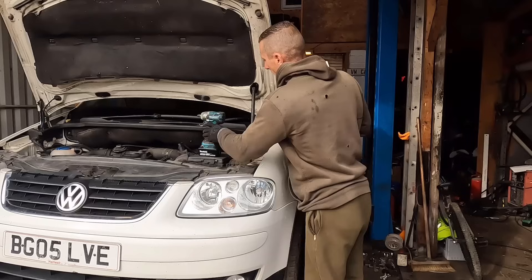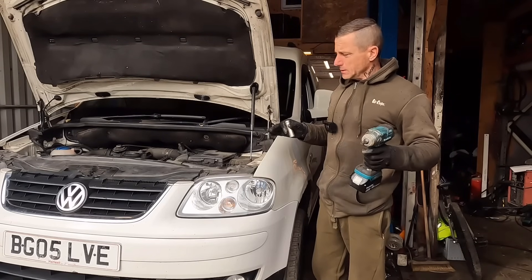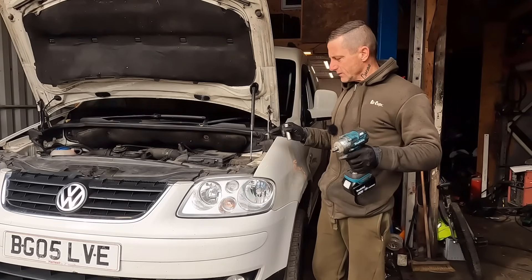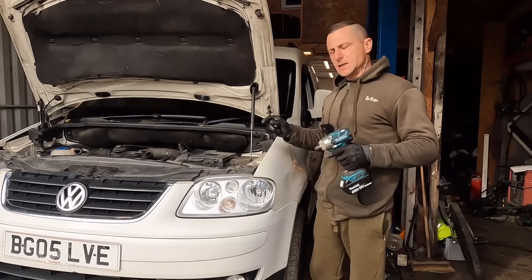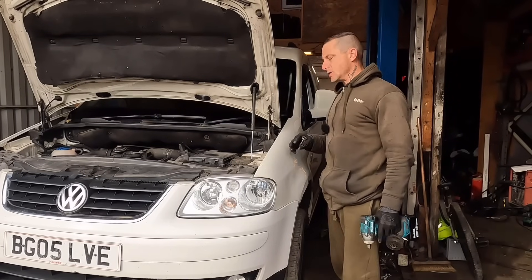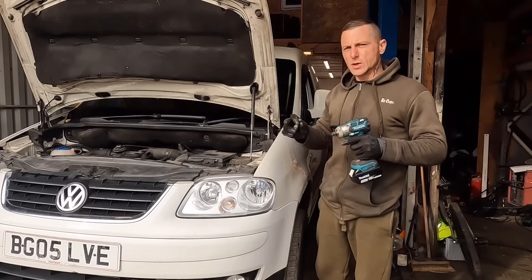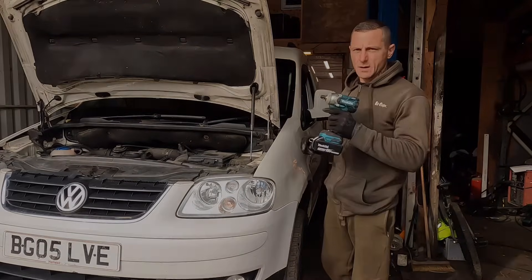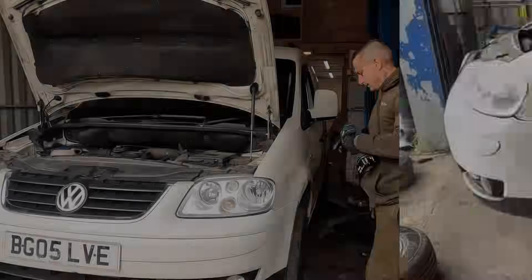Another episode of Andy's Caddy zero budget restorations. If you don't know the van there are a few episodes before this one. We're doing what we can for zero pounds - whatever we've got laying around in the workshop. Andy's got the jacked-up model; it looks like a four-by-four caddy but it's just got high standard suspension - it's a bit wallowy, a bit bouncy. We've got some lowering springs and we're going to do an axle flip for absolutely nothing. We'll get the wheels off, get it up in the air and have a better look.